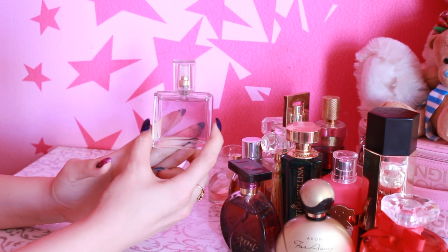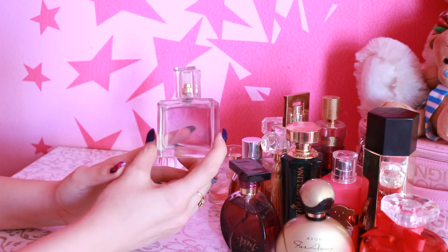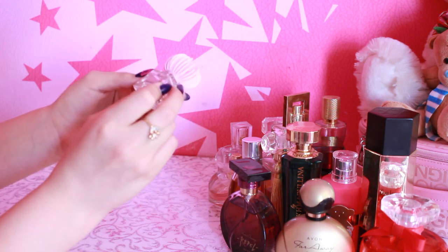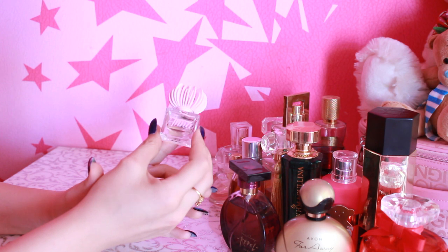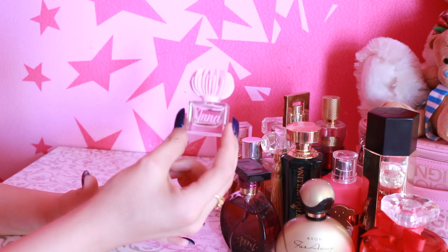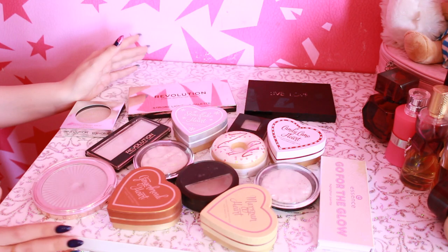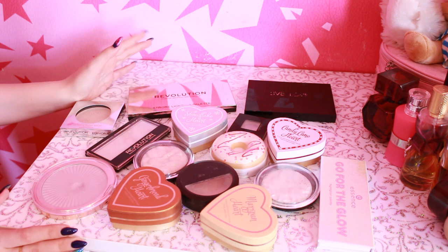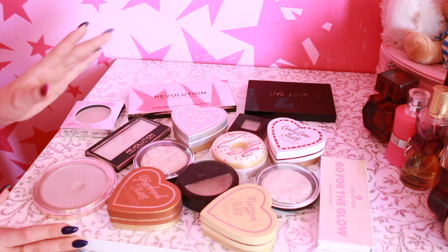I never used it before — I bought it. It's Viva La Vita from Avon. I used to use it. And this is a fragrance called Anna — it is an ideal product, it looks very nice, just a little bit. Next, what we will consider is highlighters, because I really love highlighters. This is one of my favorite categories — highlighters and perfume.